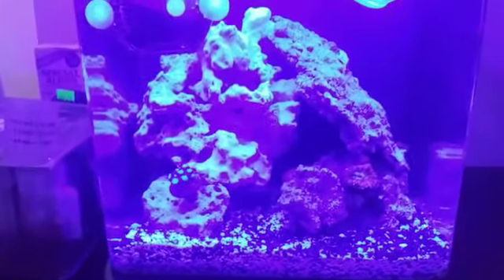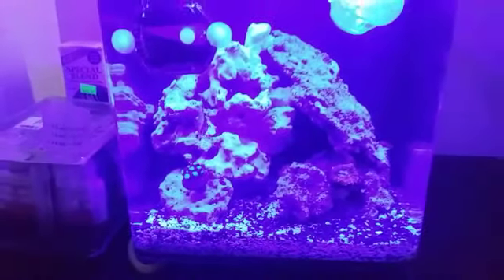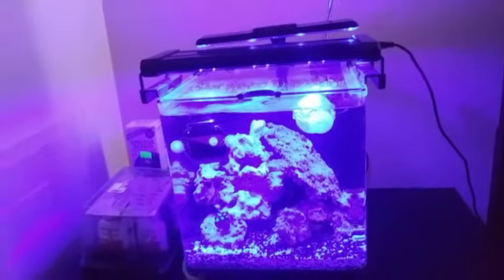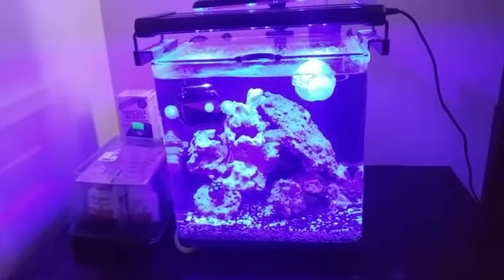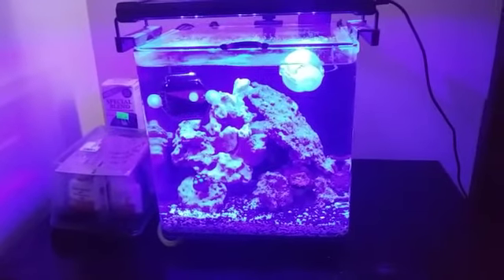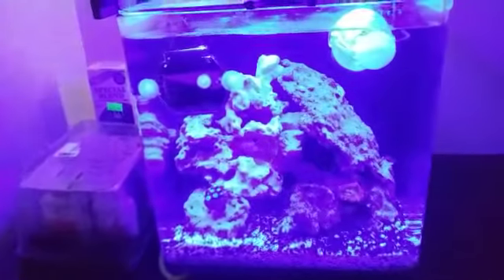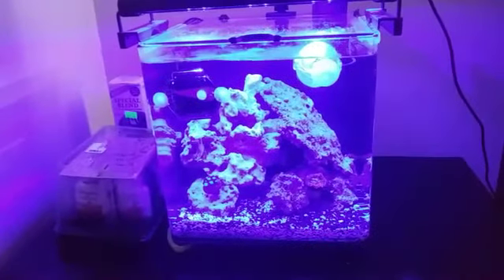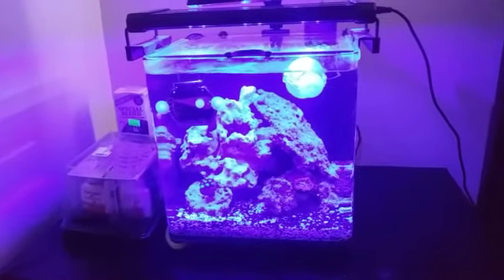I'm feeling it, obviously. The blue lights don't give you the perfect view of the setup right now. I see a lot of people using yellow tint lenses and yellow tint glasses to show you the coral and stuff. But basically, I got three frags in here, two fish, some live rock, live sand, and some pure seawater. Everything's just doing good.